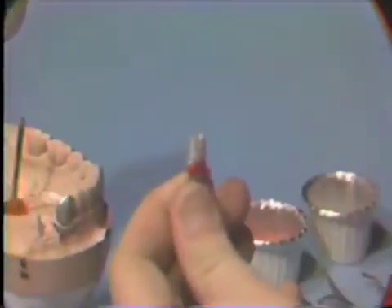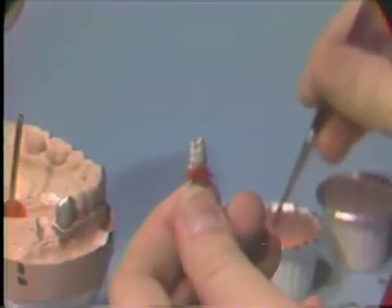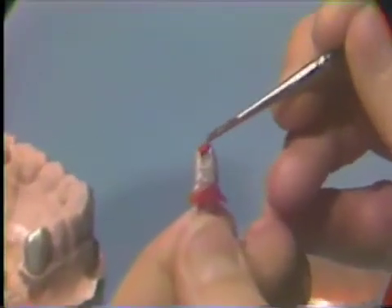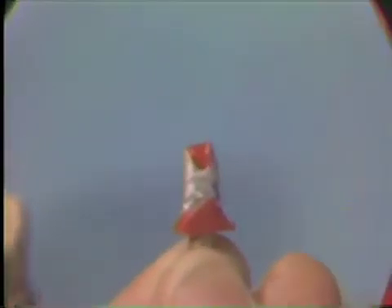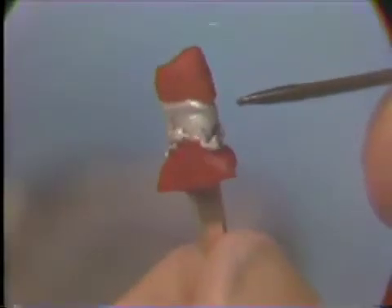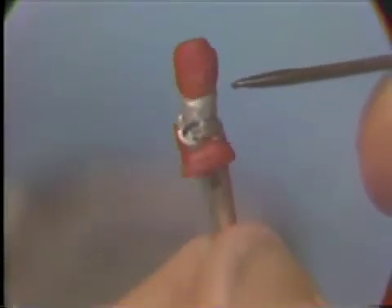Remove the die from the cast and lubricate it with Duralay lubricant. Paint on red Duralay to build up a coping over the die for the wax up. The Duralay should be painted on carefully and slowly to ensure that it is thick enough to provide stability but still allow room for the inlay wax over it. The coping should be finished just short of the margins on the die.